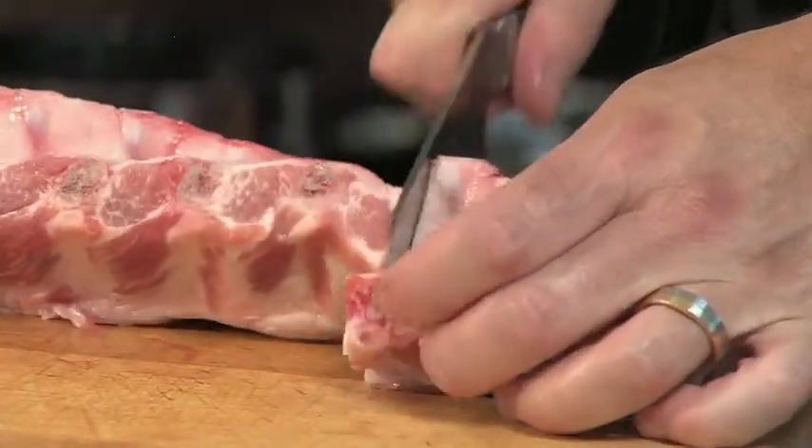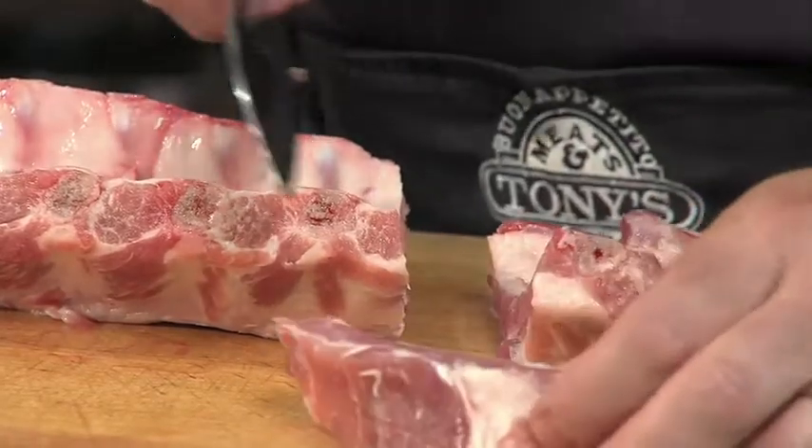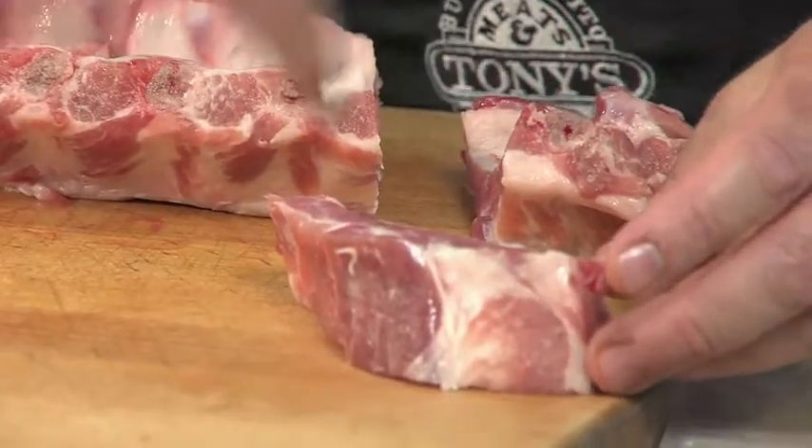You don't have to cut them individually — you can do two-rib segments or single-rib segments. I like the single-rib segments because I can season them all around and they get all nice and crusted. So I'm going to line them up into a pan and finish them up with this Claude's brisket marinade.